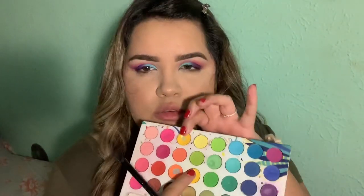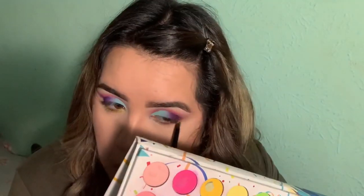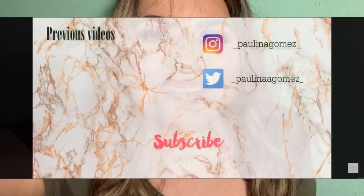Once I'm done with my makeup I'm gonna do the lower lash line, and for that I'm gonna use these two yellow shades. I also popped on some lashes and mascara — I used the style Harper by AOA Studio. This is what the finished makeup looks like. I hope you guys enjoyed! If you did, you should subscribe. Bye!